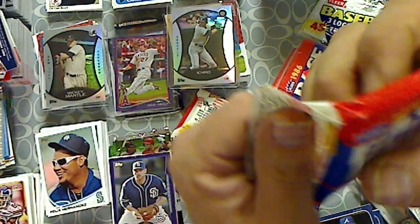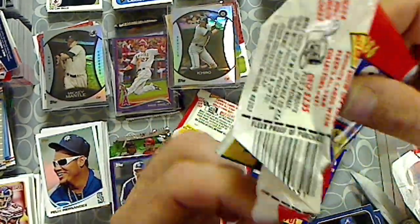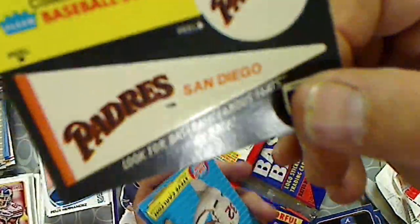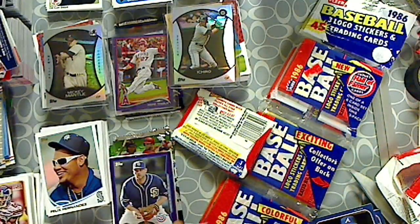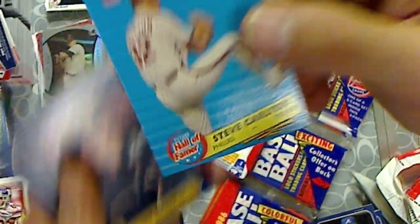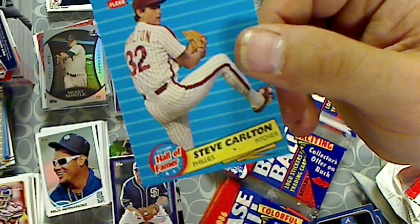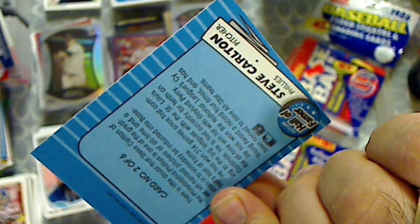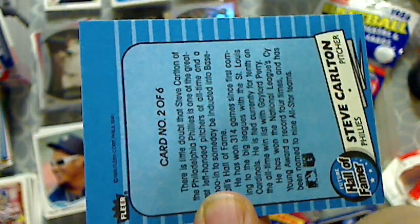Pack number two. Padre sticker, pennant. And then we got the insert — the Hall of Famers. Steve Colton. That's the insert in these rack packs. Number two of six. There's six in the set.